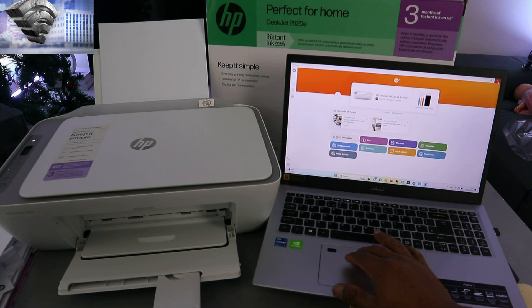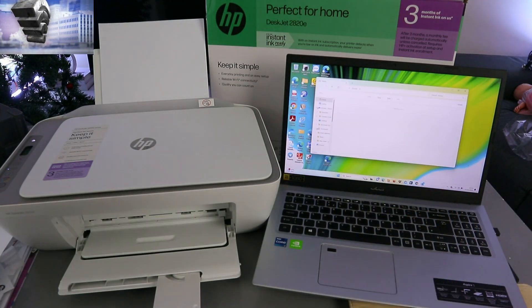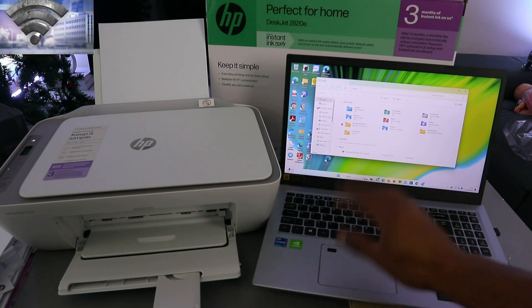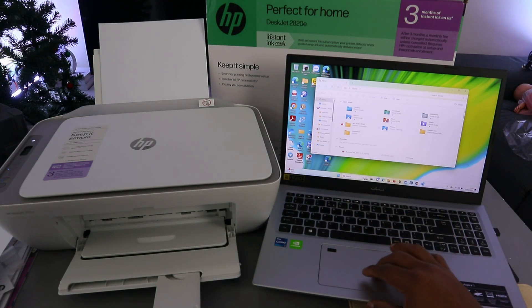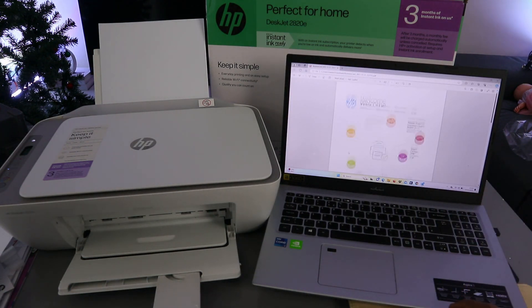There are two ways to do this. The first one is to go to your file, then go to where you saved the document you want to print. The document I want to print is a recent document — this is the document I want to print out.